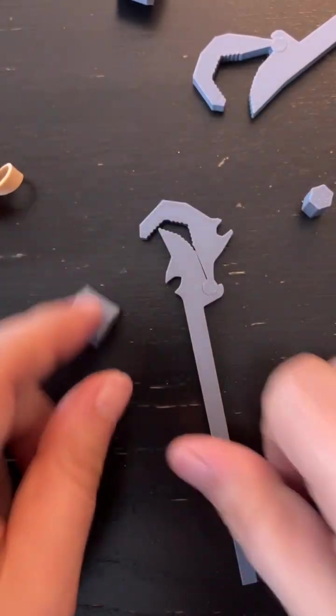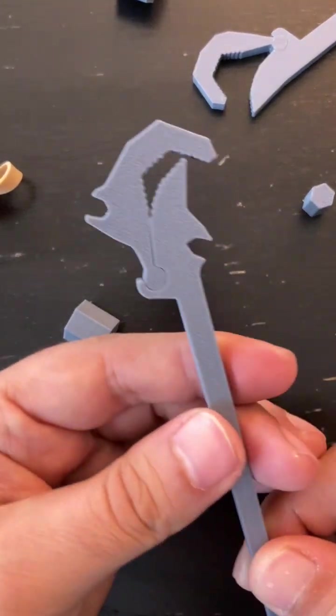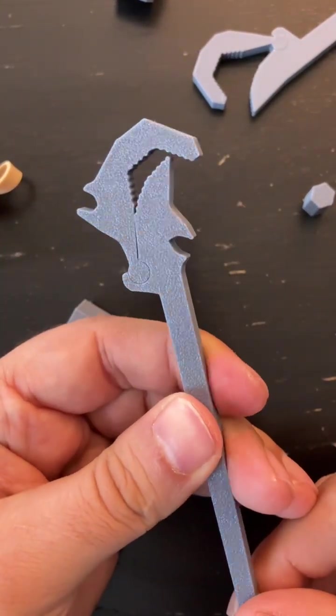So tinkering, trying to make minimalist tools. Thank you for watching.